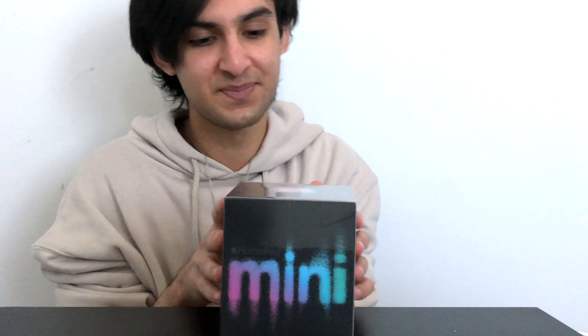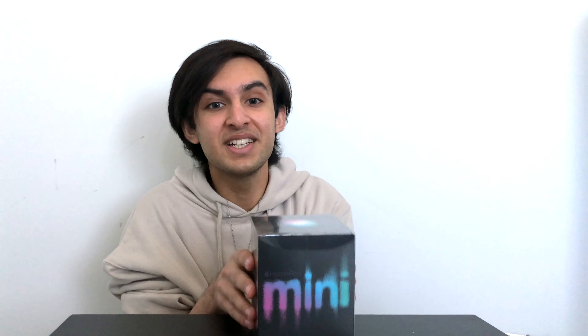Hey guys, welcome back to another video. So today we are back with another unboxing video and I contemplated on getting this, but we got the HomePod Mini. This was released a couple of months ago and I really wanted it — it would go perfect with my setup so I decided to get it.